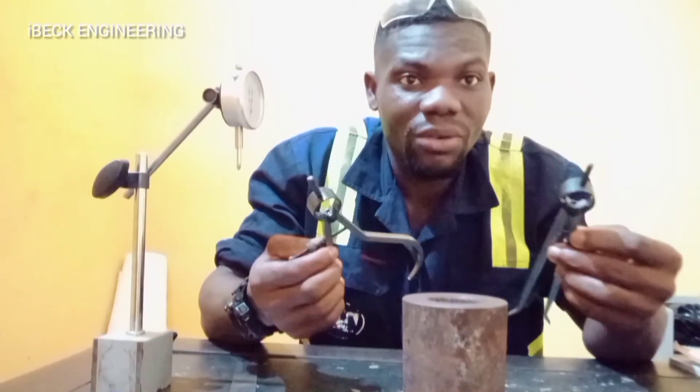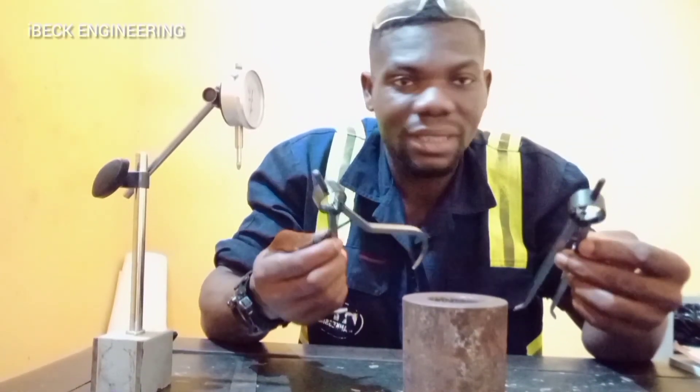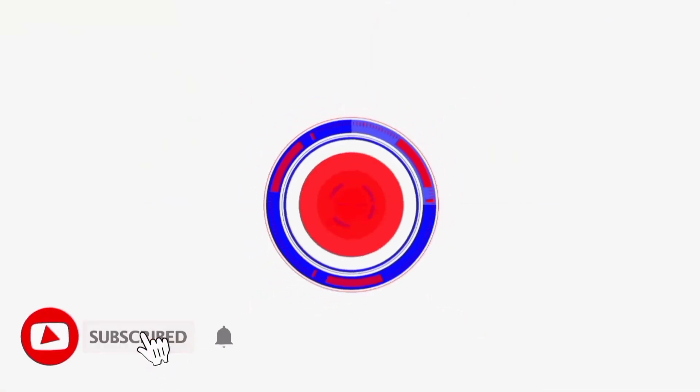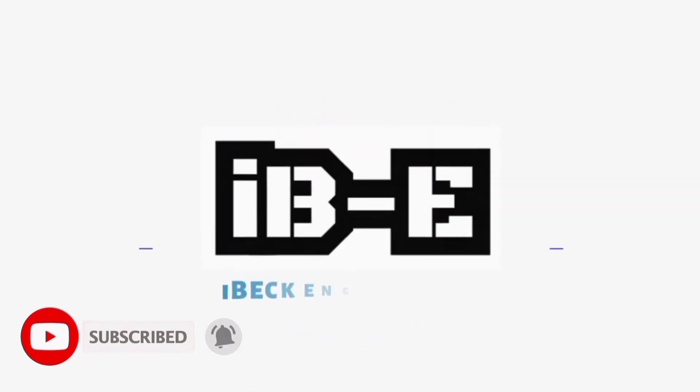This is how you use outside and inside caliper to take measurements.